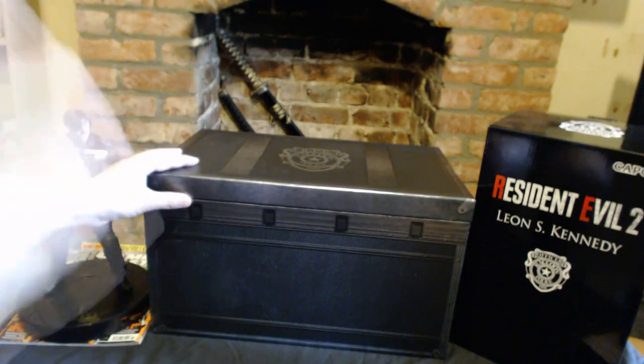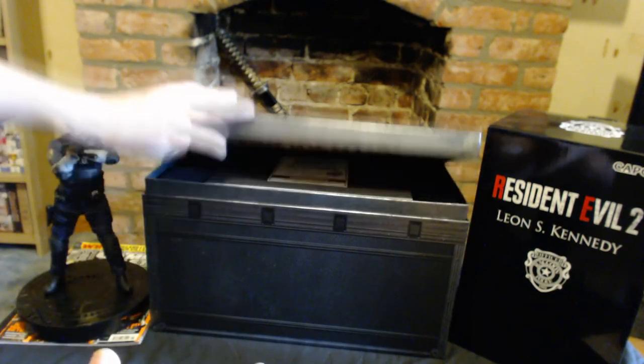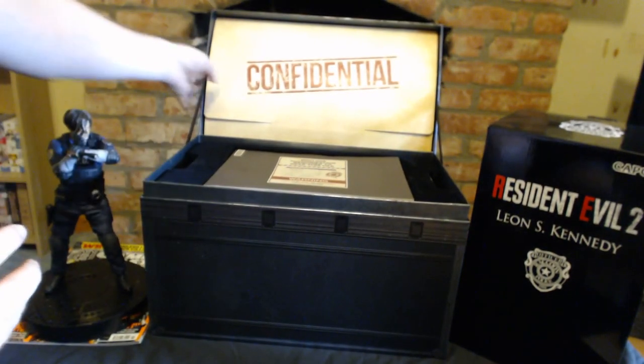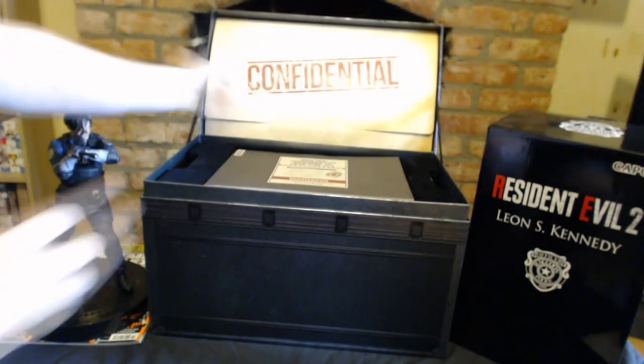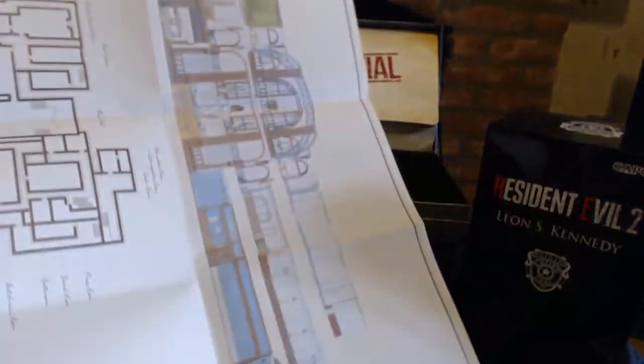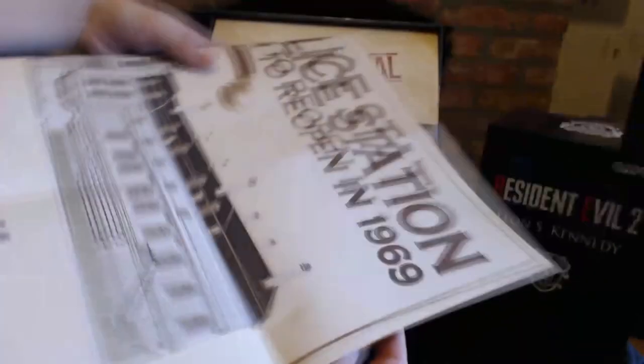This thing is amazing — a Resident Evil fan's wet dream. It opens up like a proper item box. You can open it up and inside you get a giant folding map of the police station, showing that it used to be a museum. It's double-sided — it's a really, really cool giant map.